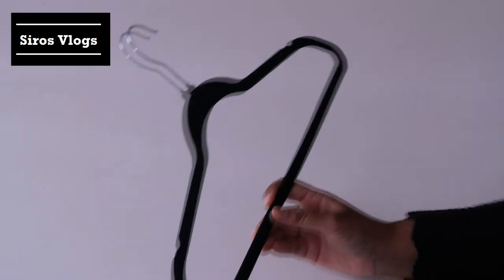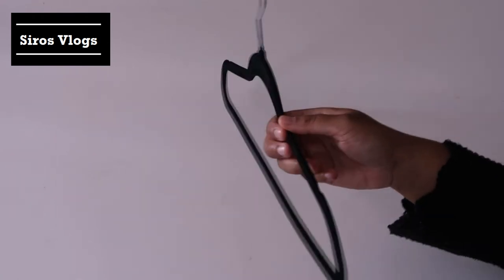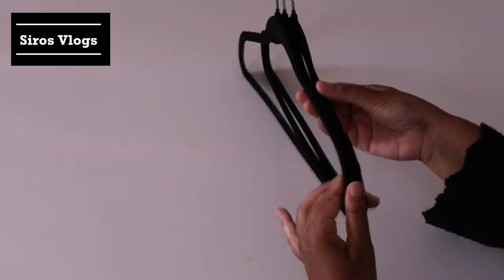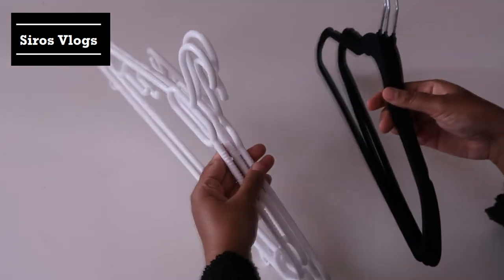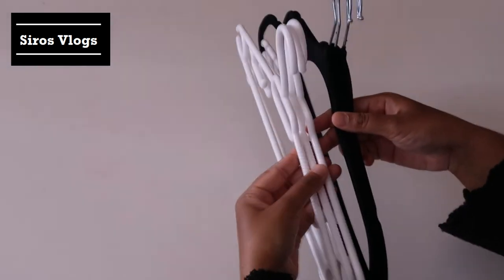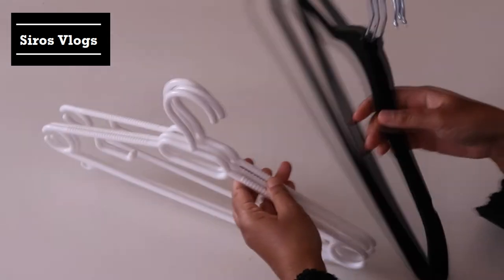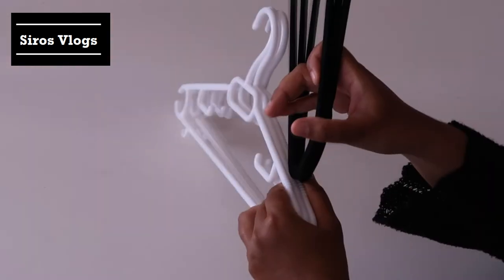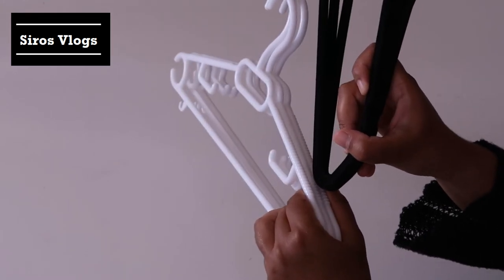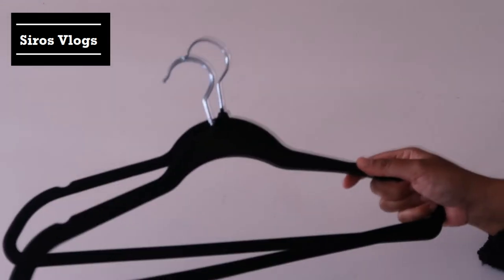What I like about it, like I mentioned previously, is its thin design. I have here three of these hangers — you can see how little space they take. And I have three normal plastic hangers. You can see that these plastic hangers are thicker and take more space. The black hanger takes less space, which means that you can fit more clothes.